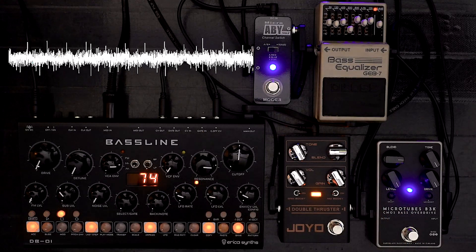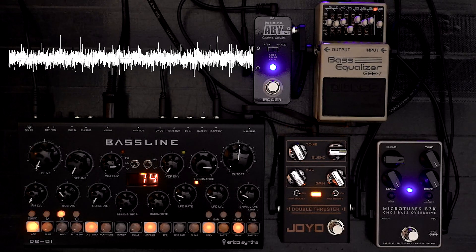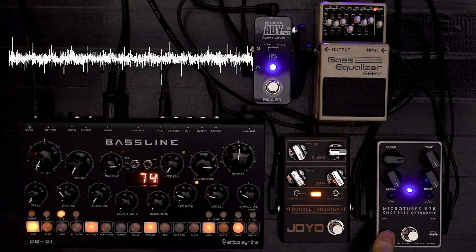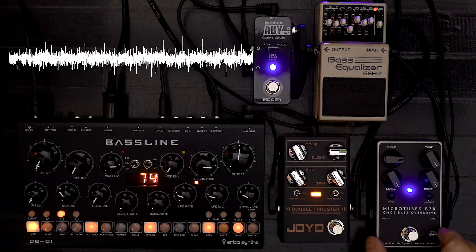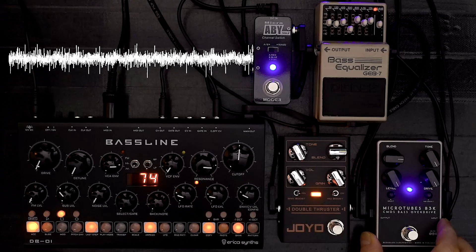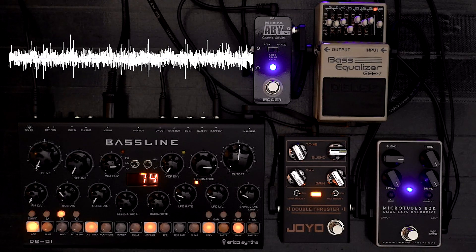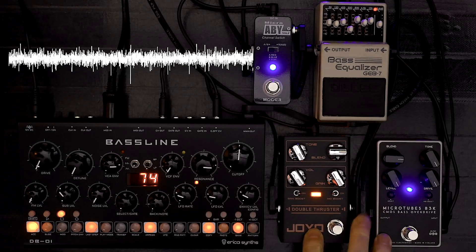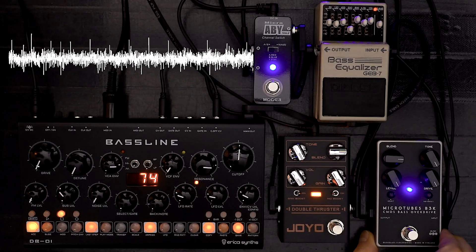Nor is the shiny gold box going to fool anyone either. But anyway, it does sound good. They're both incredibly noisy overdrives, that's for sure. This looks better, and I think it's probably a little bit superior in that the sound seems just a bit sharper. But otherwise they're incredibly similar, and it comes down to how do you feel about buying a cheap clone of the original?